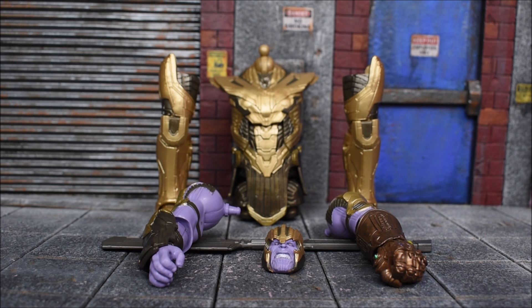Hey, what's up guys, EagleRide94 back with another action figure review. Today we're looking at the Marvel Legends Avengers Endgame Armored Thanos Build-A-Figure from the Avengers Endgame series. Let's get started.